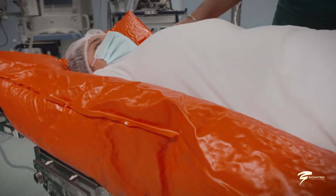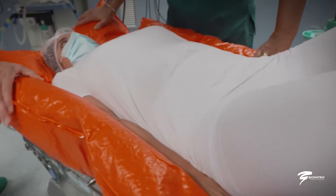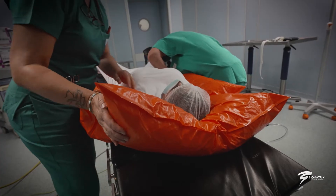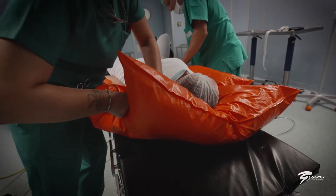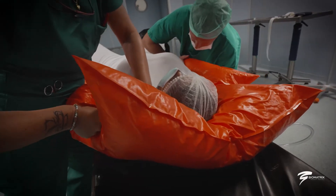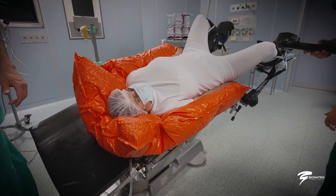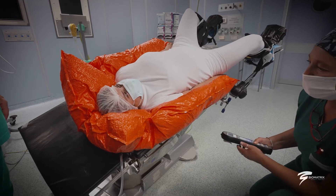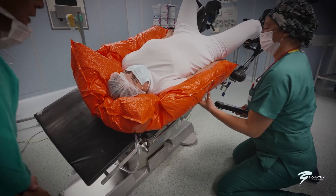It is ideal for exposing particular anatomical areas not reachable in conventional postures such as supine or lateral. The external part is composed of a mix of PVC and polyurethane, characterized by a velvety effect in contact with the patient, which gives comfort and prevents the onset of any irritation or skin lesion.